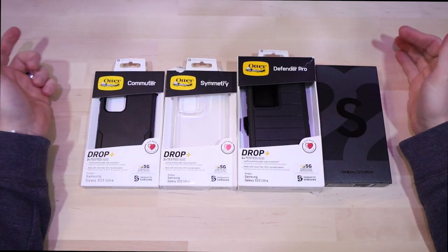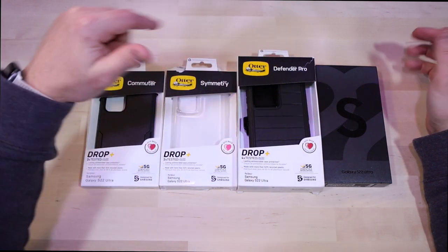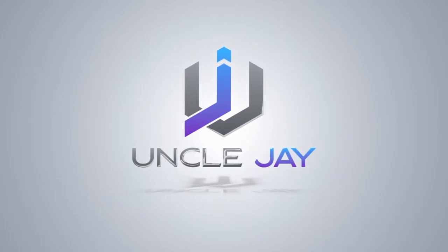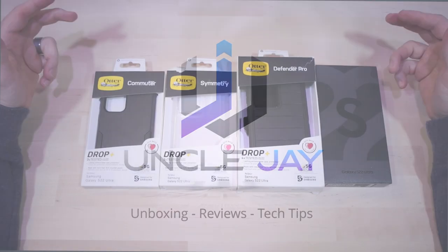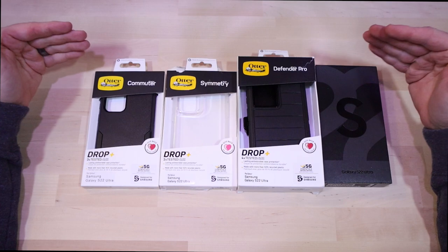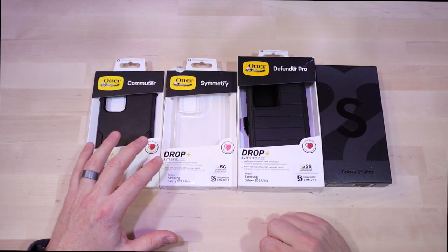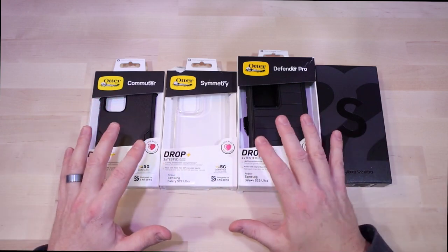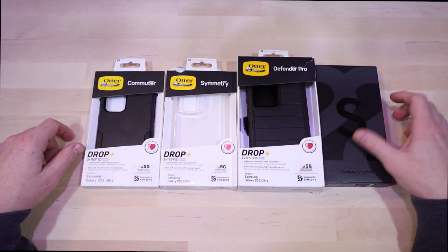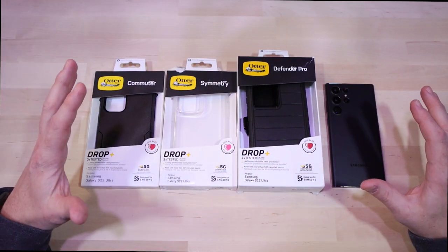Welcome back to the channel. Today we're going to be unboxing and comparing all the OtterBox cases — the Commuter, Symmetry, and Defender Pro for the S22 Ultra. You may have already seen the reviews for each of these cases; I'll put cards up in the corner so you can check those out. What I'm going to be doing is quickly unbox them again, compare the cases, and give you my opinions so you can make an informed decision as to which one is best for you on your S22 Ultra.